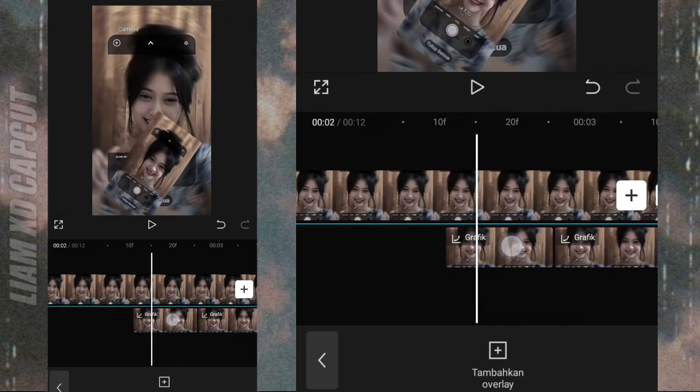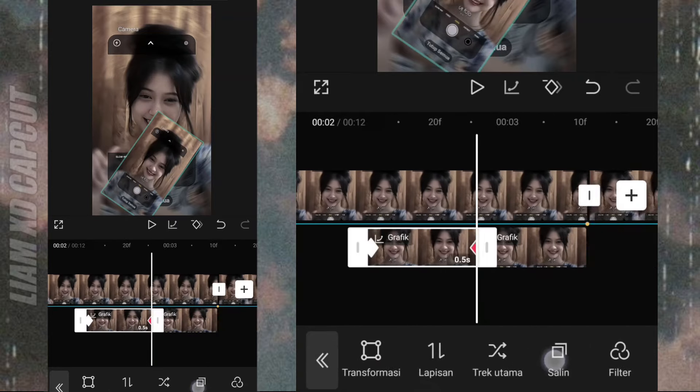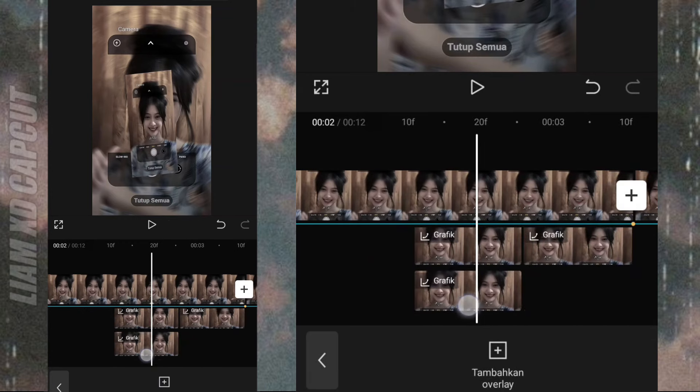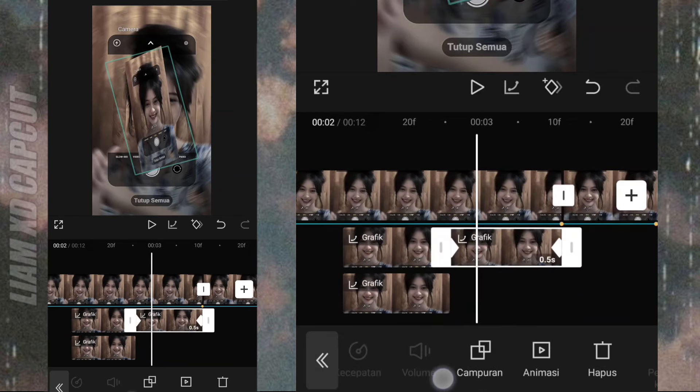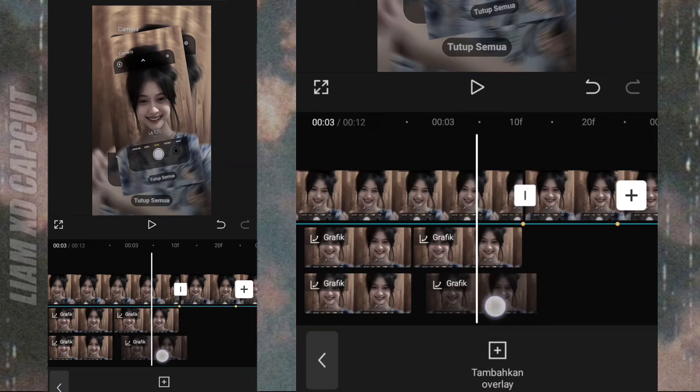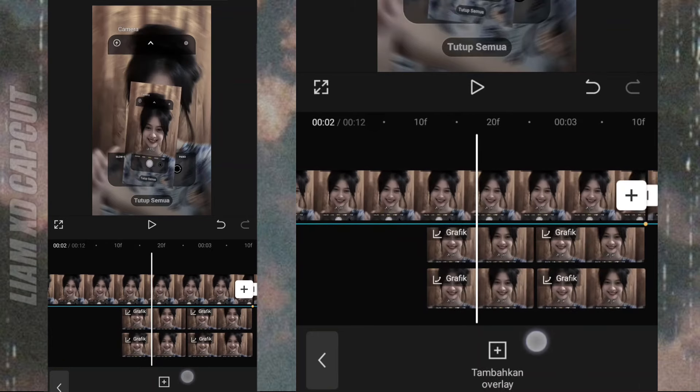Sekarang salin kedua bagian foto ini. Terus ganti pakai mentahan garis tepi putih. Seperti ini.